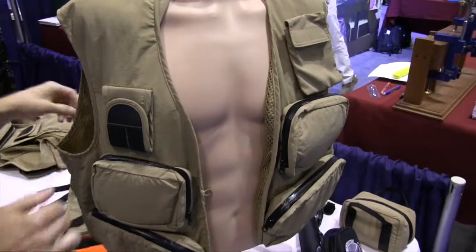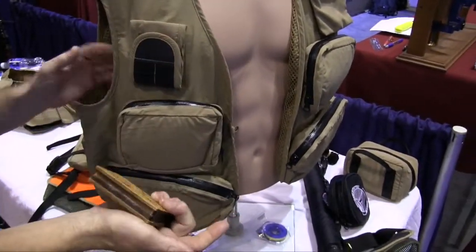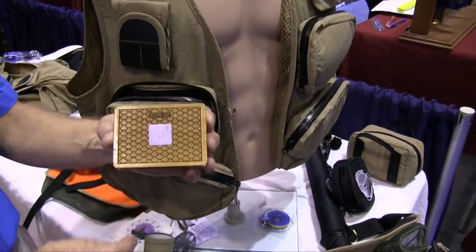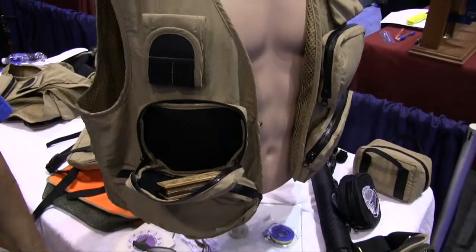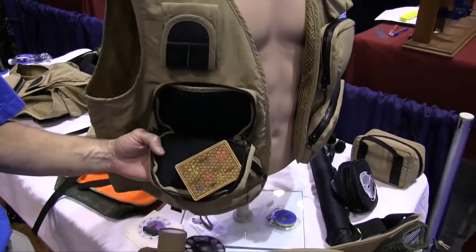All of the pockets are customizable, so you can pick and choose what pockets you want for the day, what goes in them, and you can swap them out. The insides of all the pockets are lined with a special material — if you put a little piece of hook tape on the back of anything and put it in the pocket, you don't have to worry about it falling out. It gives you a really cheap little insurance policy, so not only do the pockets open to shelves, but you don't have to worry about anything falling out while you're on the water.